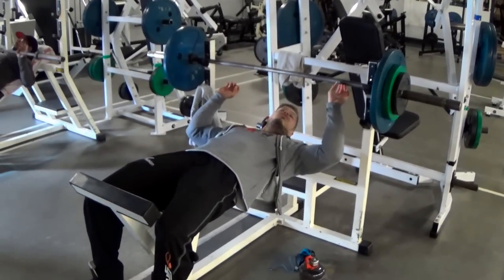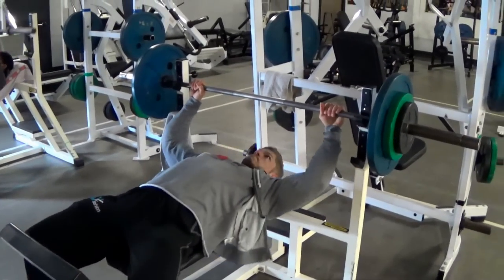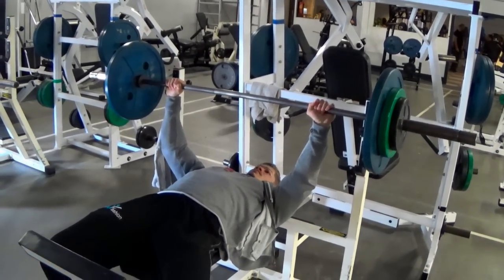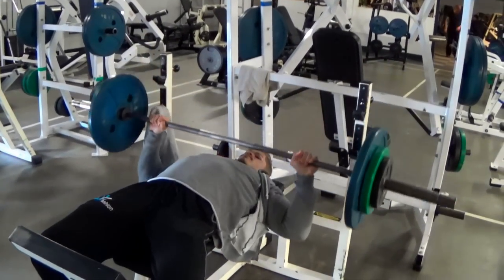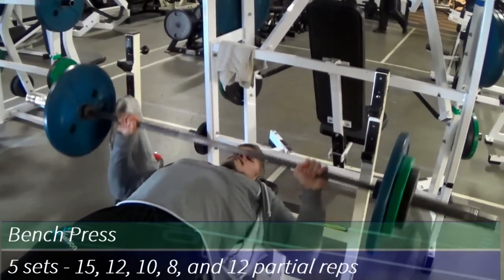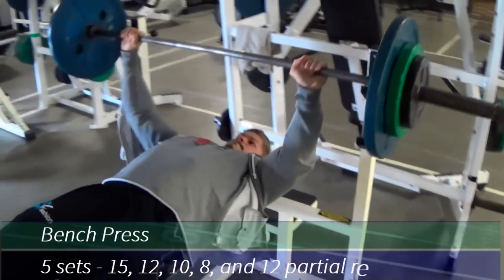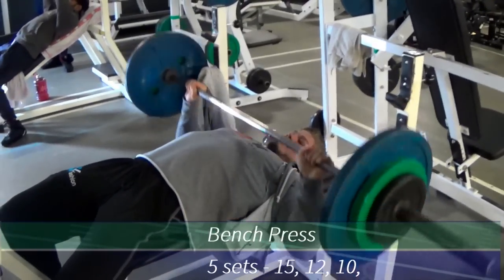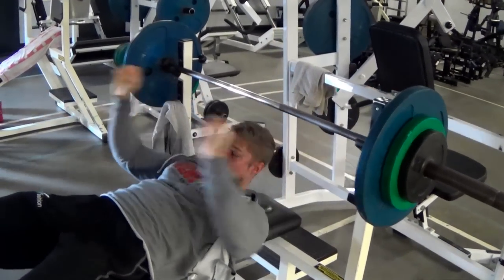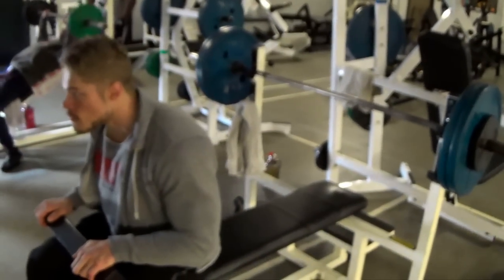What's up guys, another Vintage Genetics video right here, aiming to bring back the golden era of bodybuilding. I did chest today and specifically tried to focus on the stretch aspect of chest. Many people think it's all about the contraction when training chest, and sure, always contract your pecs during a chest workout, but don't forget that stretching will sometimes provide an even bigger growth for your chest.